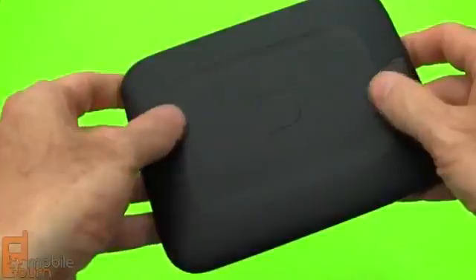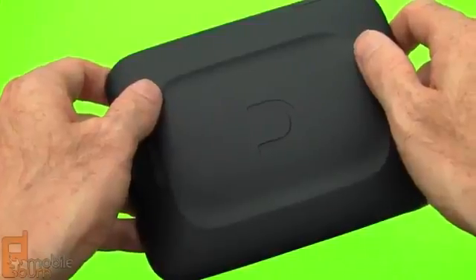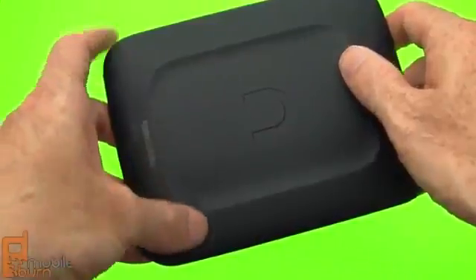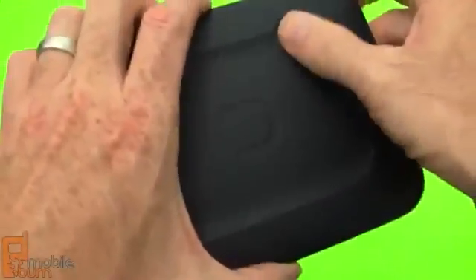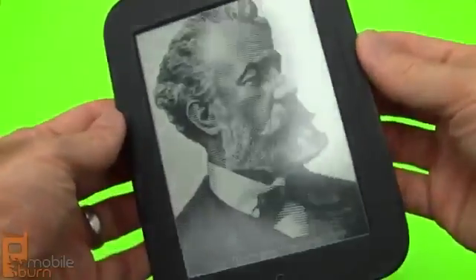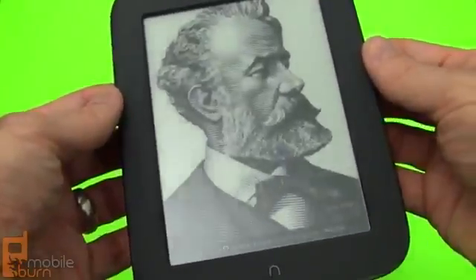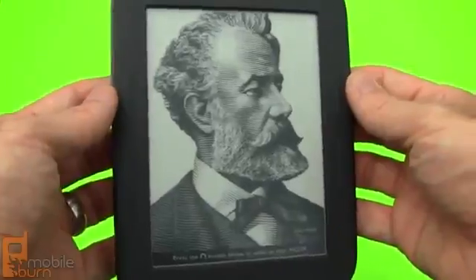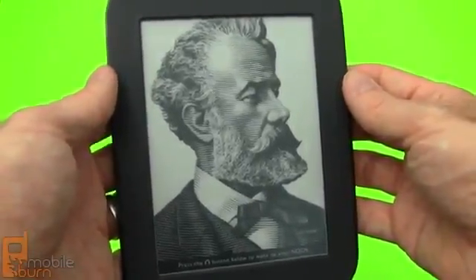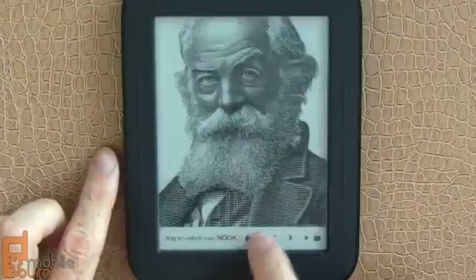Take a look at the back — nice contoured feel, soft touch rubber-like coating to it. The device is about 12 millimeters thick and weighs just about 7.5 ounces. It has a really good comfortable feel to it. The sculpted aspects of it are really nice for the fingertips. If I point this to the light, you can see the screen has an anti-glare coating on it, so it's really good for outdoor reading. There's no backlight at all though, so if you're going to be reading in bed at night you're going to need some sort of light source.